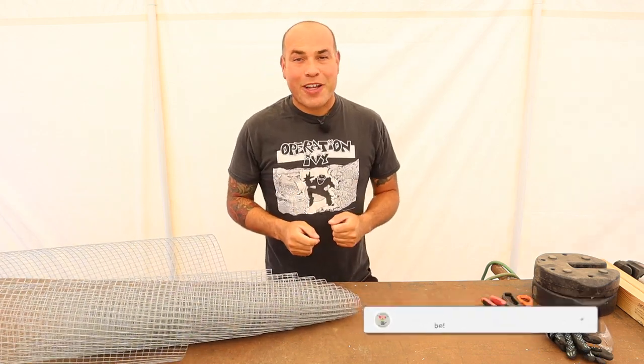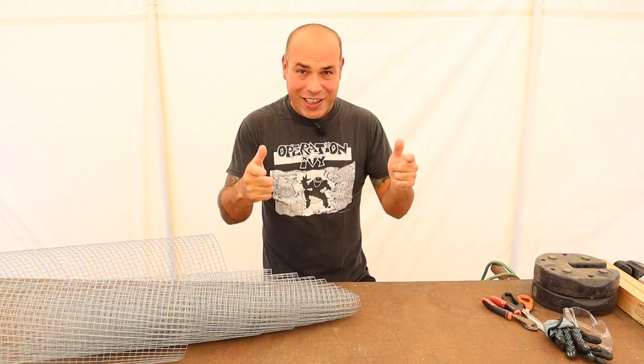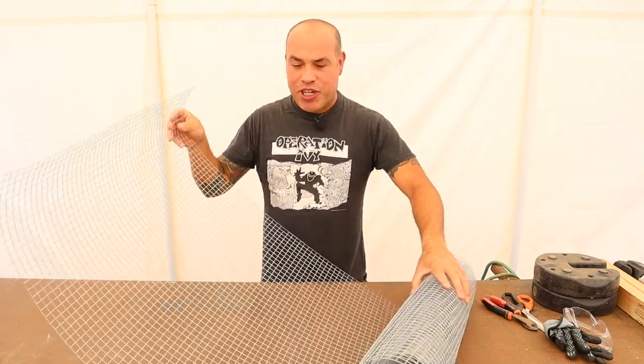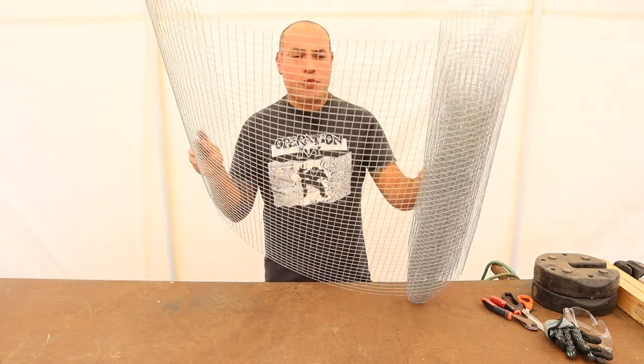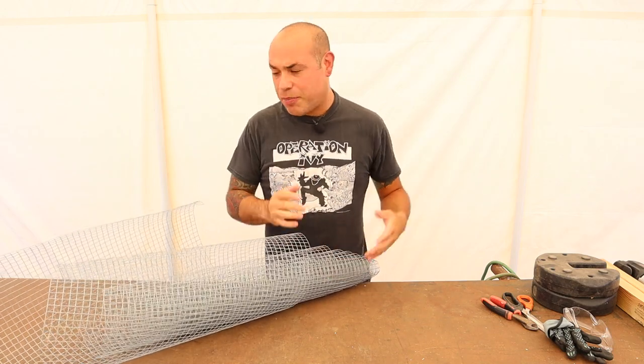Today we're going to do a quick little video on my latest purchase, and it's changed my life drastically. So if you're anything like me, I always used to dread building things for chickens that would require hardware cloth like this, just because it's so hard to deal with — it springs up on you and cutting it is a pain in the butt.